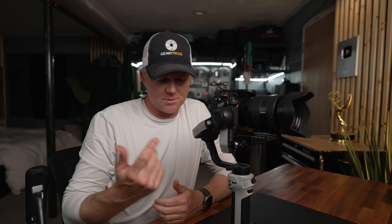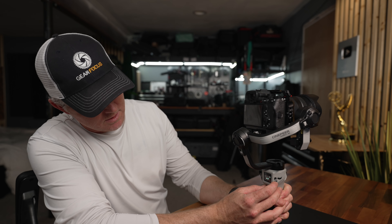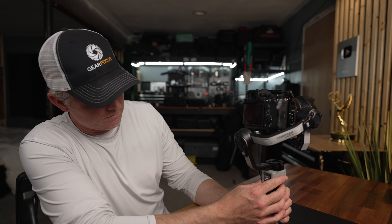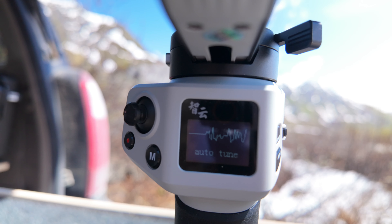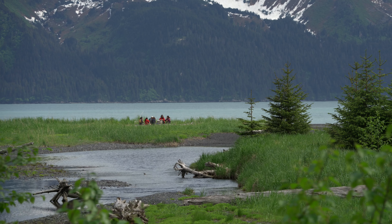Now that all three axes are balanced, we're going to turn it on and do the quick calibration process, which is actually super easy. Hit the menu button — it has a nice advanced bright OLED screen. This scroll wheel lets you push to select and scroll up and down. Hit auto-tune and it runs through its auto-tune process. I've spent the last month and a half using this gimbal exclusively on some commercial projects and fun projects, and I've been really impressed by how well it works.